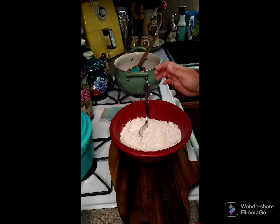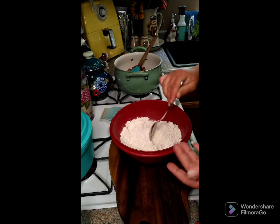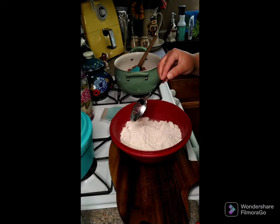We're gonna make this casserole — it's pretty much like a taco casserole. Some people call it a John Wayne casserole, so we're gonna go ahead and start this up.